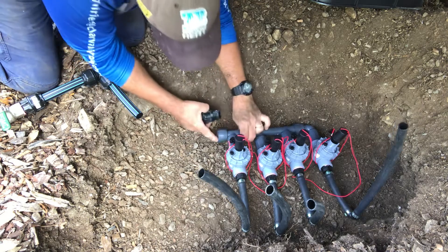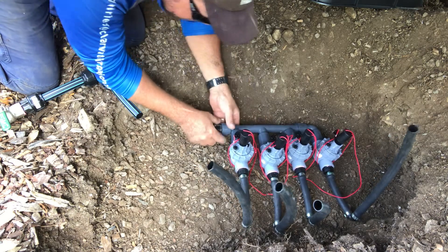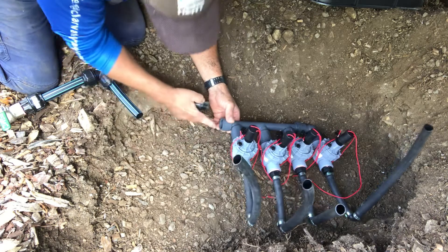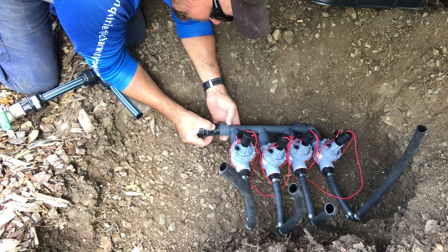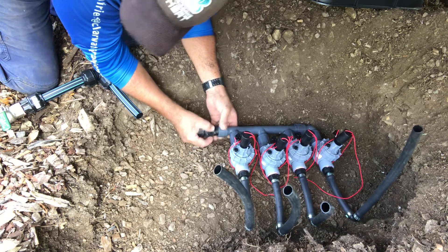Put it in this end first. Now remember this one has an O-ring there and a flat surface that matches it, so there is absolutely no need for any thread tape.